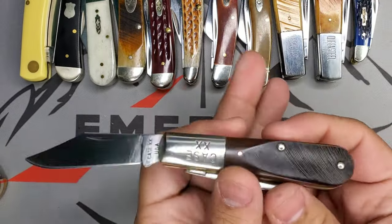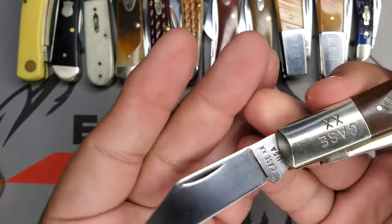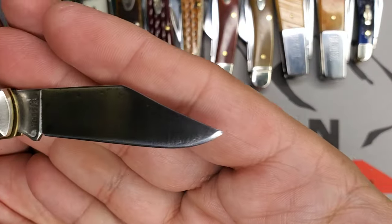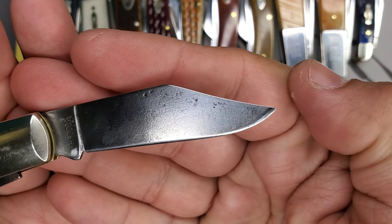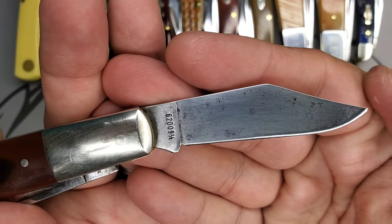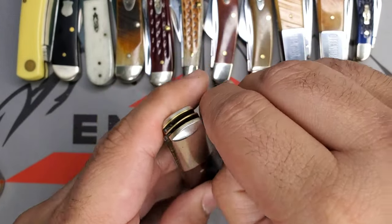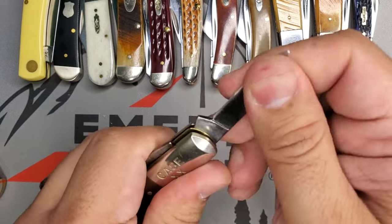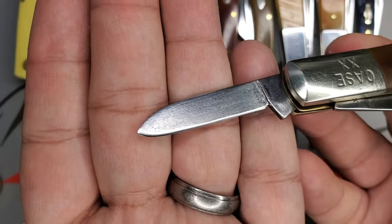That pull is probably a six or so. Beautiful clip point. You can see a little bit of the damage from the rust and all that, but guys, it's a completely functional blade that I use all the time. Great action on that clip point, and it comes with your classic pen blade — beautiful pen blade right there, like you can see.